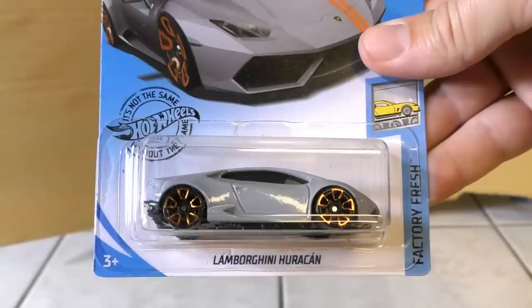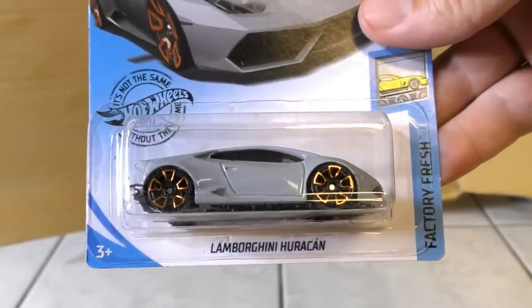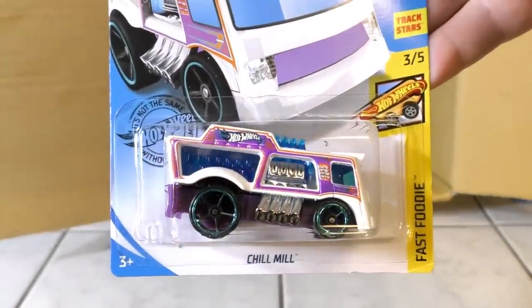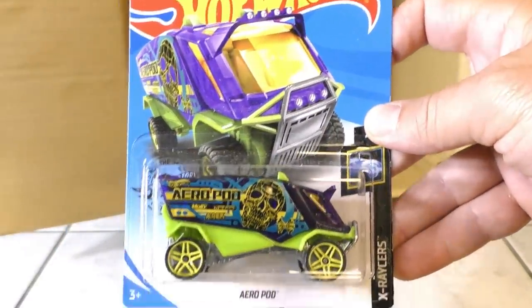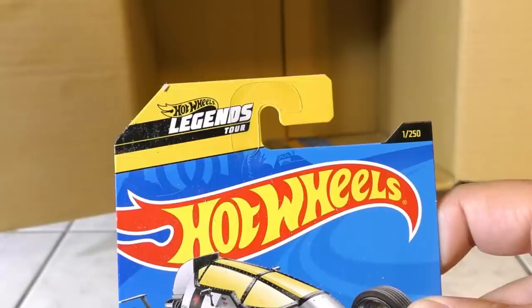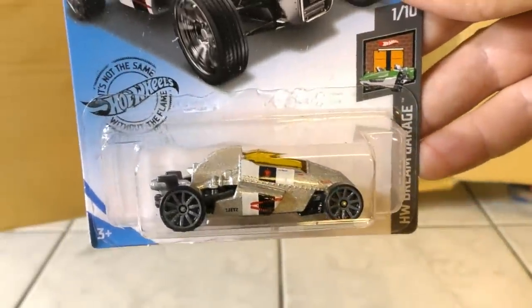Here's another return — it's the Lamborghini Huracan, actually from a 2019 Q-case. Then we have another Chill Mill, another Carbonator, and another orange 95 Mazda RX-7. Here's the Aero Pod returning from the A case. And the 2Jet Z from the Hot Wheels Dream Garage — this is number one for the year. I did not get this one in my A case, so I'm getting it in the B case.